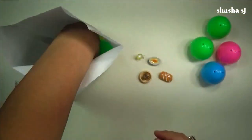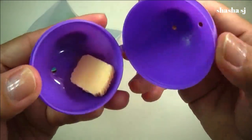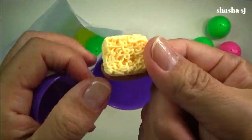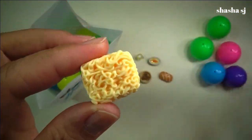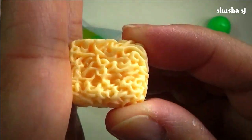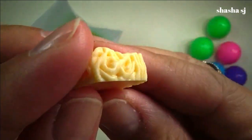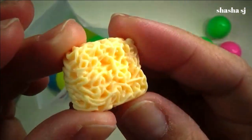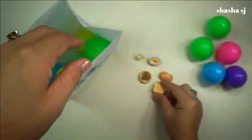Alright, purple egg! Look — I think I know what this is. I think this is noodles. It's noodles! Look at that — super awesome noodles.